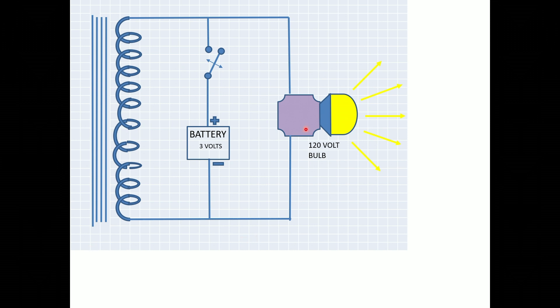And here's the light bulb — the table lamp — and it's connected at all times to the coil during this experiment. The only thing that's going to change is the three volts from the battery are going to be turned on and then disconnected.